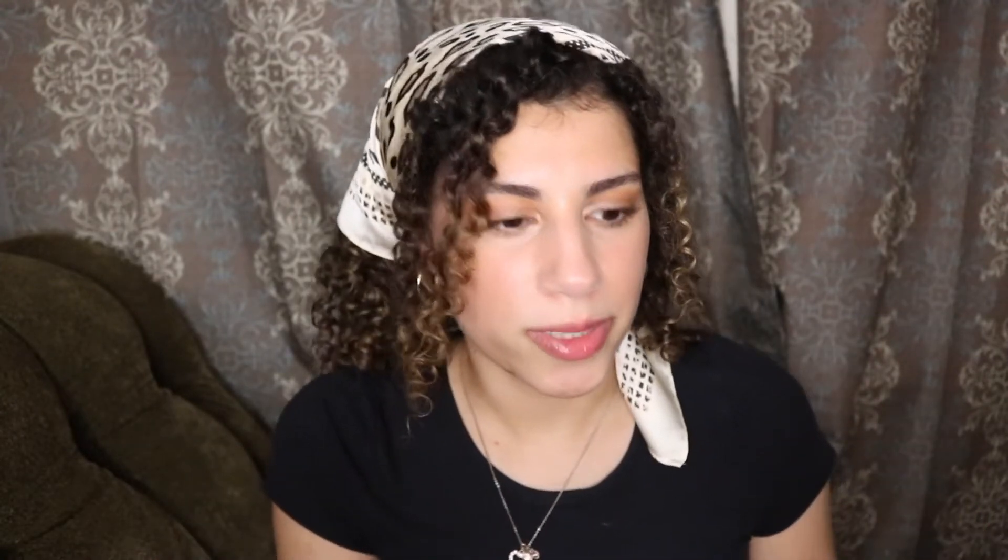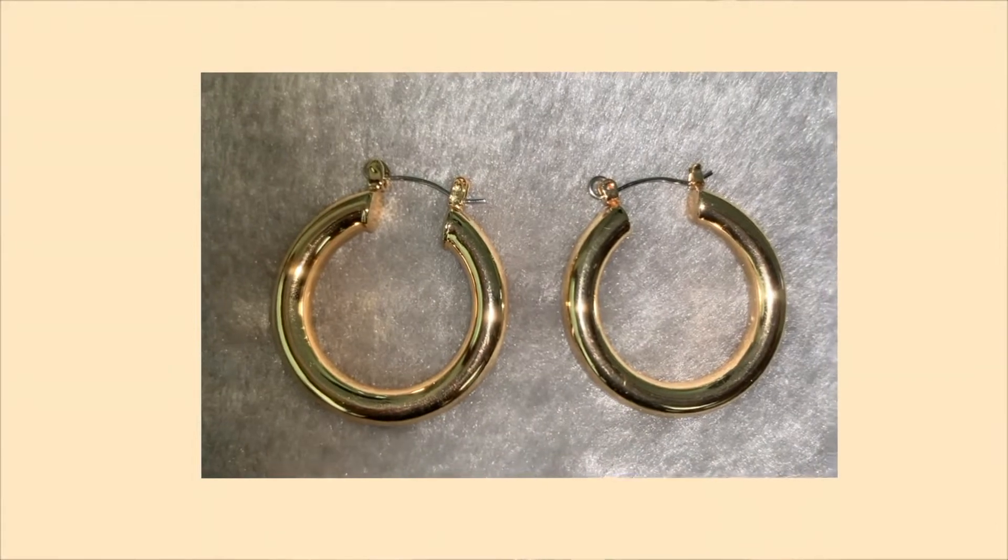Now moving on to my gold hoops. These ones are also from Brandy Melville, but they are a full circle. The earring is like a clasp that you put through your ear and then clasp on the other side. I'm pretty sure these ones are hollow too because they're also very lightweight, which I like because they look pretty thick but they're really light and don't weigh down your ears.